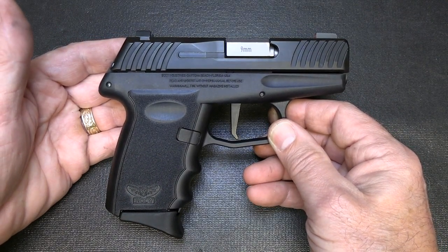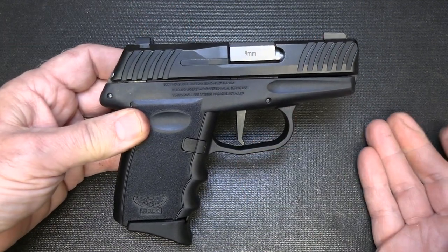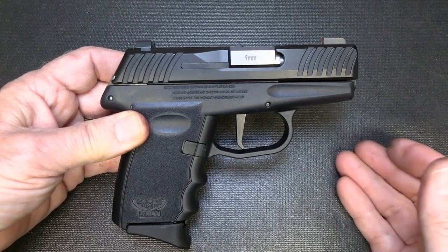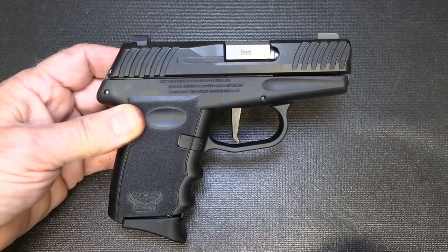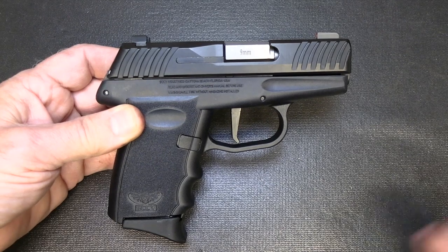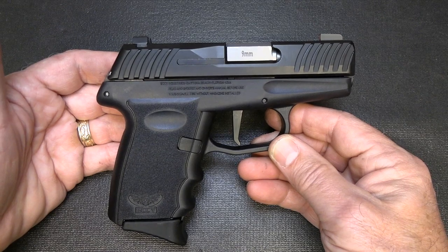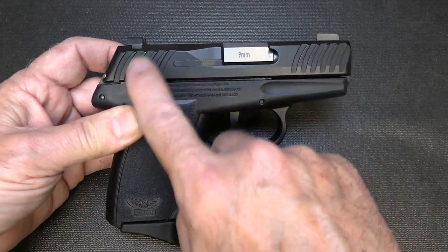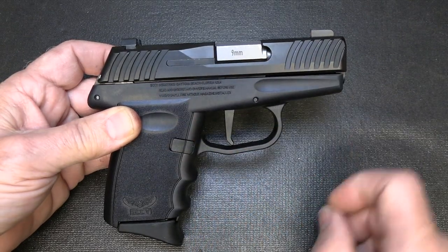You can get it with an optic already installed for $399. It comes in at a good budget price for people who really can't afford a self-defense firearm — they probably need it more than those who can afford multiple firearms. That's one of the big appeals of the Sky. The nitride finish is really well done — I love nitride, it gives it such a beautiful finish.